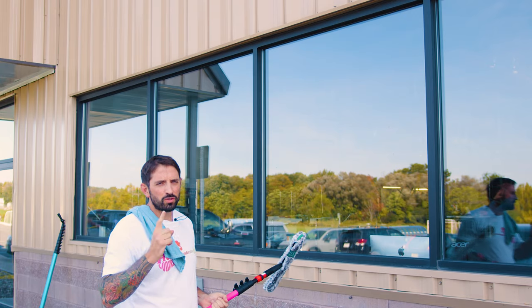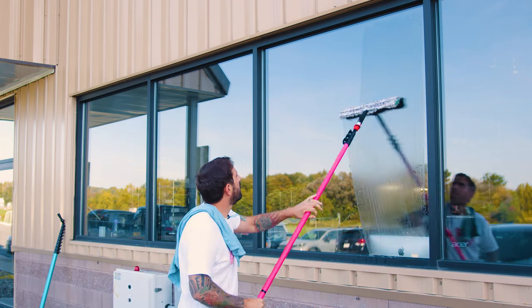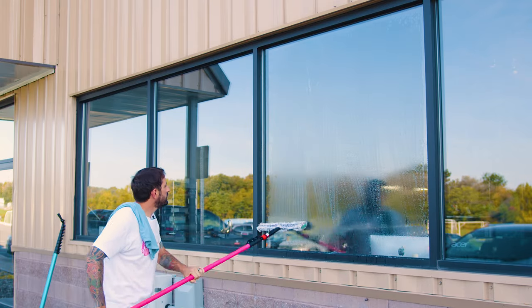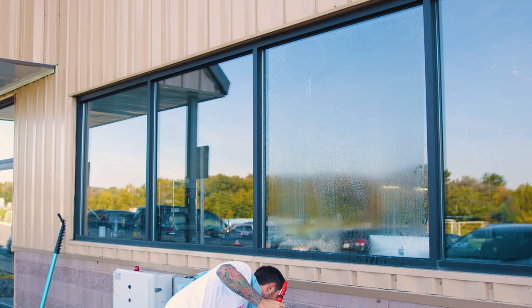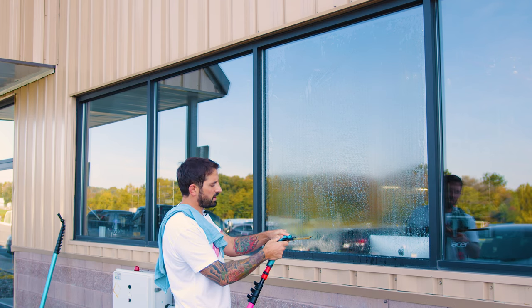The first one we're going to do is a straight pull. We're going to wet the window up first. Just be careful not to jam your top so you're not getting a bunch of water up in that seal. For this, your squeegee doesn't have to be swiveling — it can just be fixed.